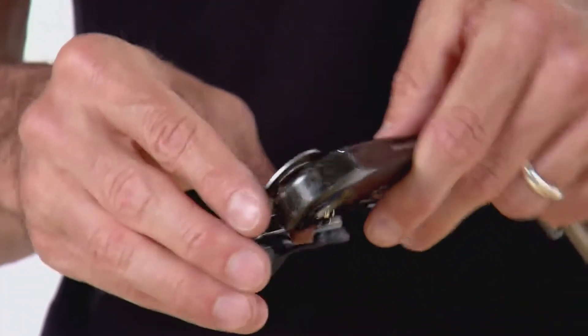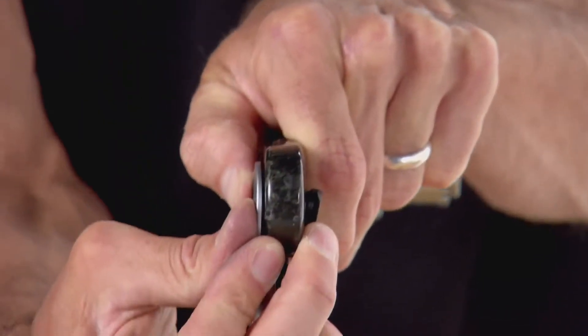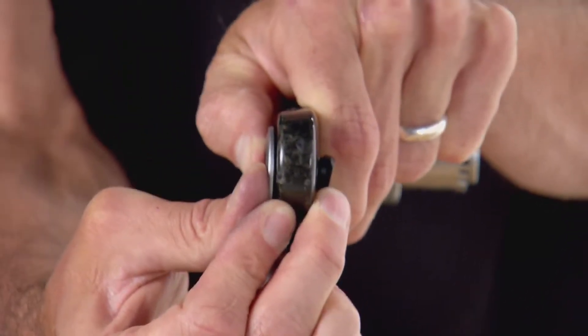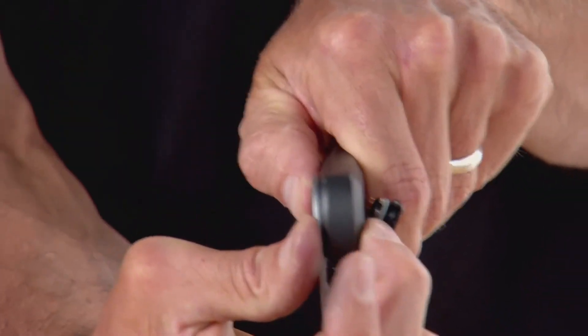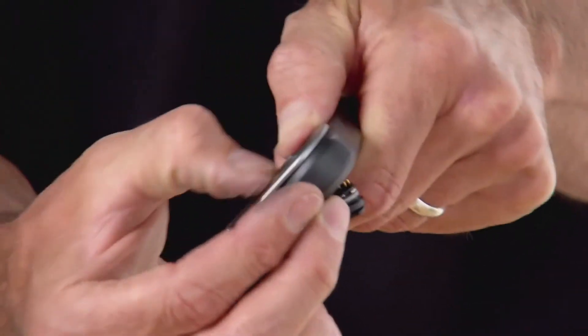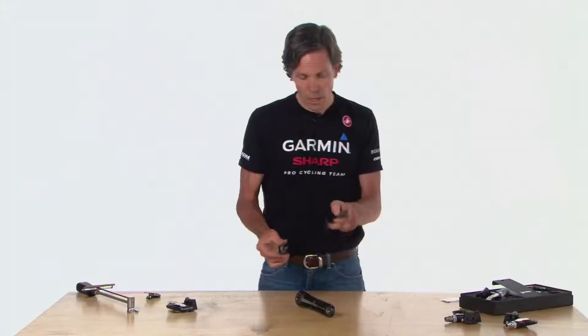Holding the pedal pod against the Campagnolo crank, I can see a nice gap between the pedal pod and the crank, which means the load will be on that mounting surface. However, on the Dura-Ace, when I press the pedal pod against it, I have no gap — which suggests the outer part of the pedal pod would be bearing the load if tightened down, and that could cause damage to your pedal pods.